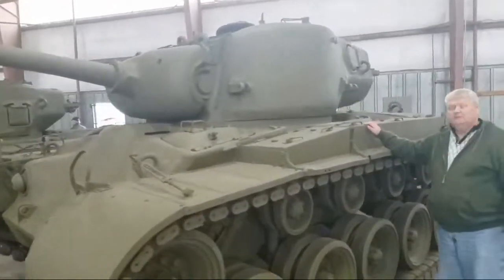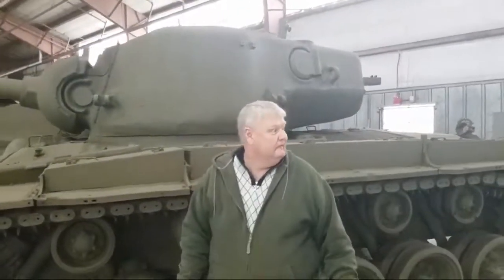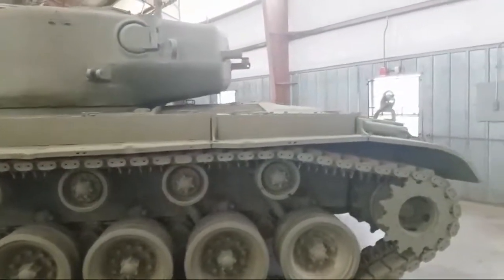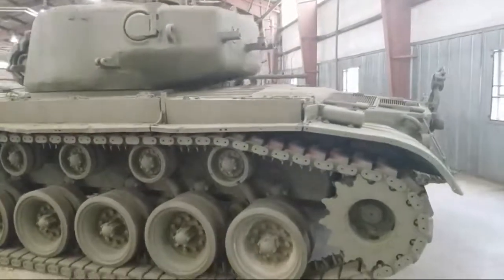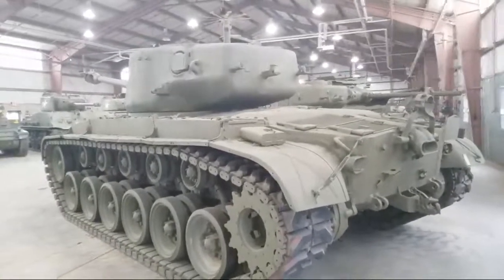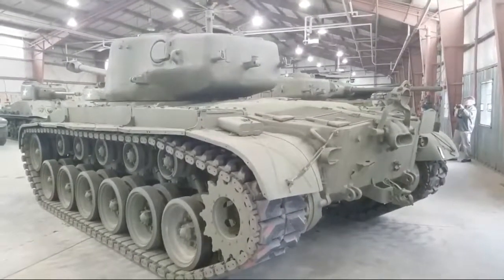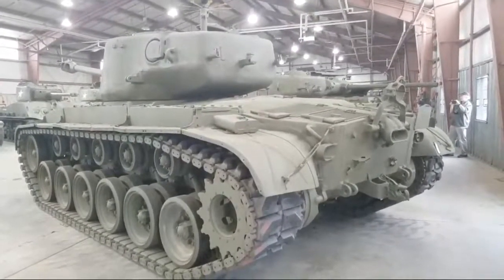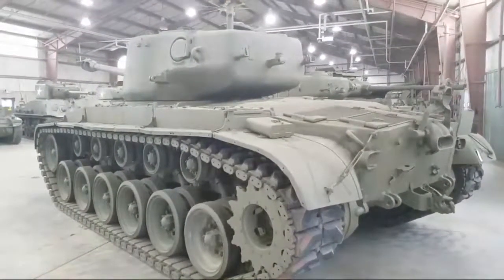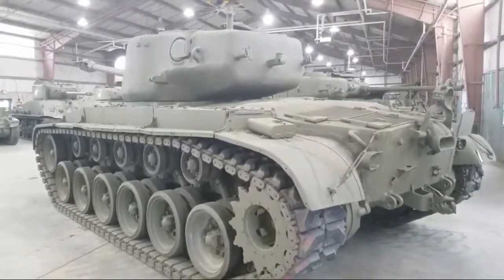If you guys get a chance to come down to Fort Benning, definitely do it — they're going to be adding to their collection here. I remember they mentioned the Centurion — it had more power, but they said it had the same engine as the Sherman with a couple more tons of armor, so climbing hills was a little rough.